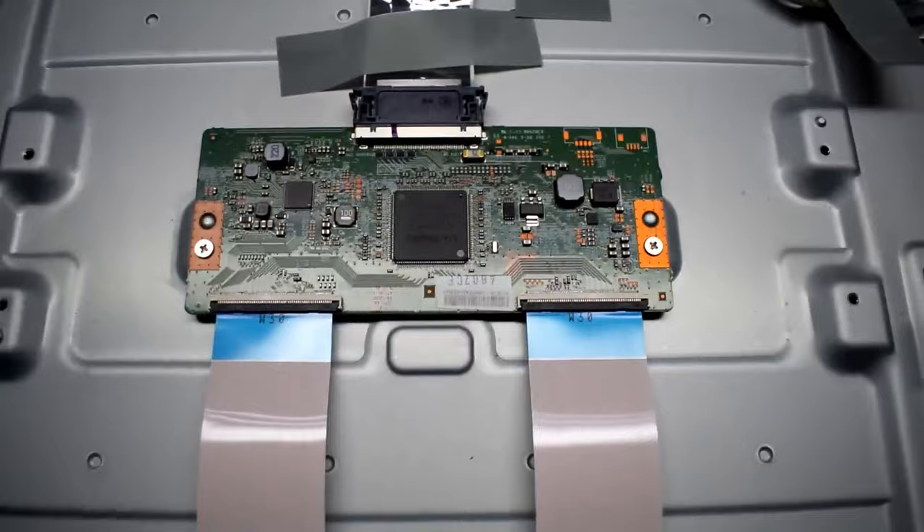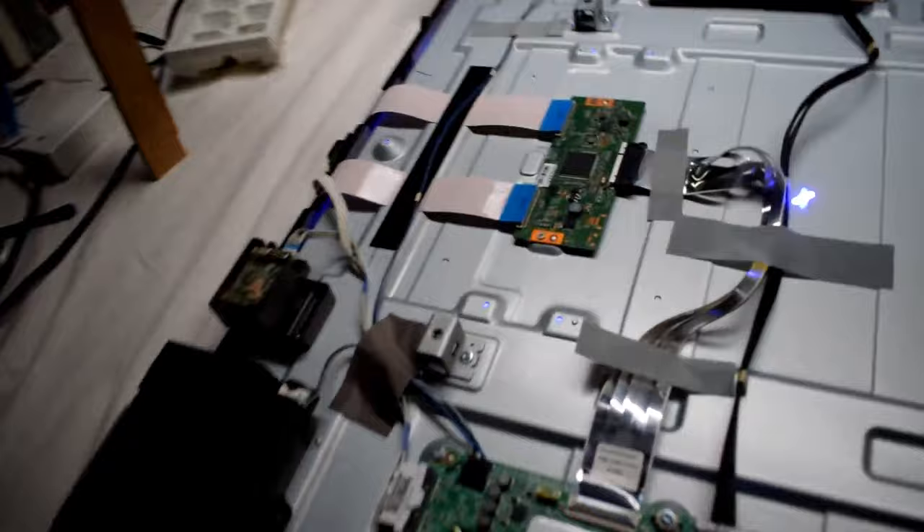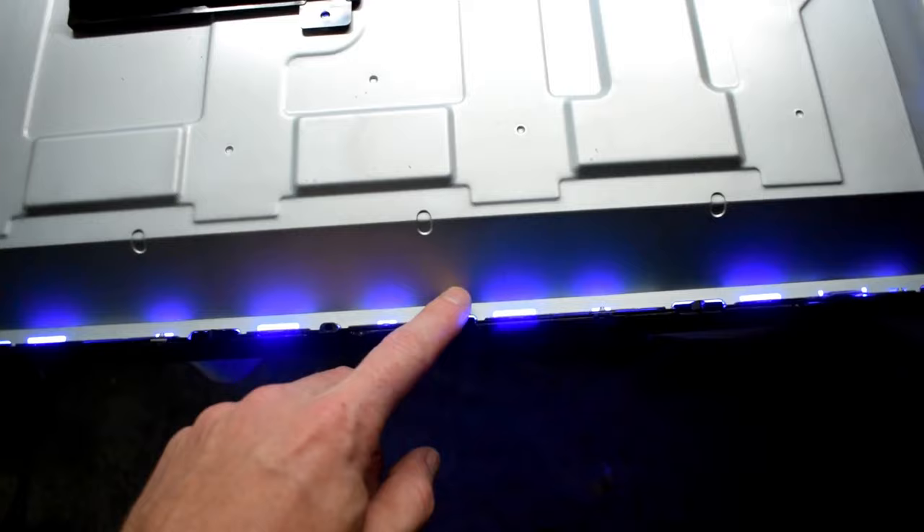It's probably not the main board because I was seeing the picture. It could be a bad connection with the TCOM board because that can also cause horizontal lines. But I disconnected it and I still had the color, so that means it's not a bad TCOM board.